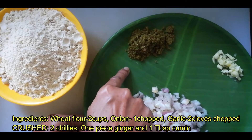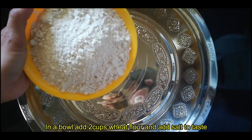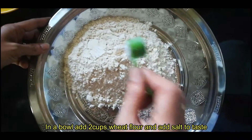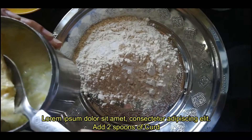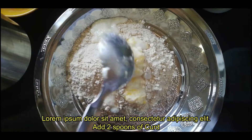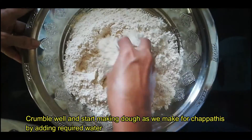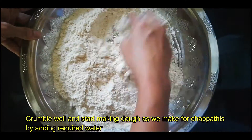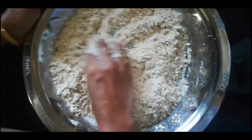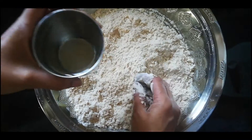Add 1 tablespoon of oil and bring to a boil, then crush it. Add 2 tablespoons of oil. Mix it into a soft dough and then mix it in. Cut it and mix into a soft dough.